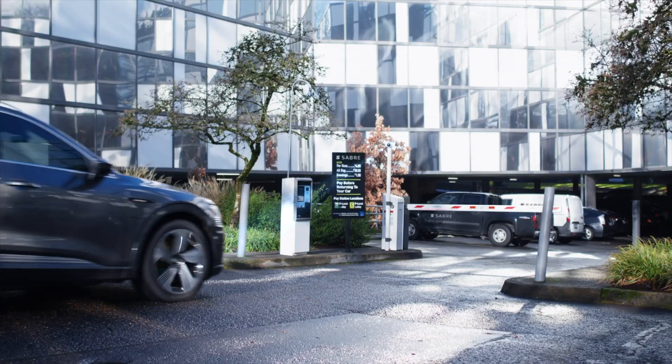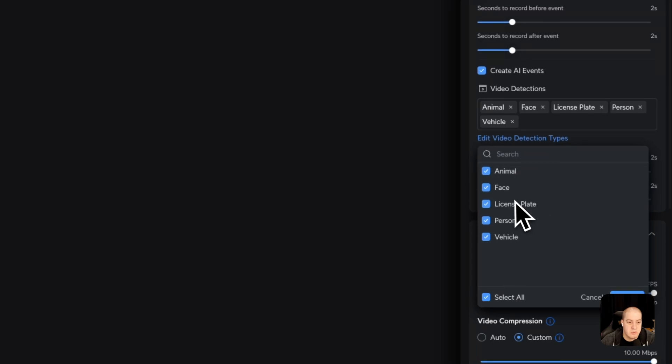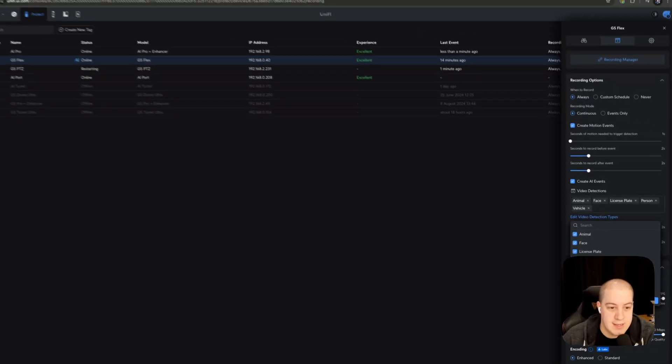The AI Port is capable of detecting motion, people, vehicles, animals, and speech, and can classify vehicle type and color, as well as face and license plate recognition. This works with the G4 and G5 PTZ cameras, and even supports PTZ controls for ONVIF-supported PTZ cameras.